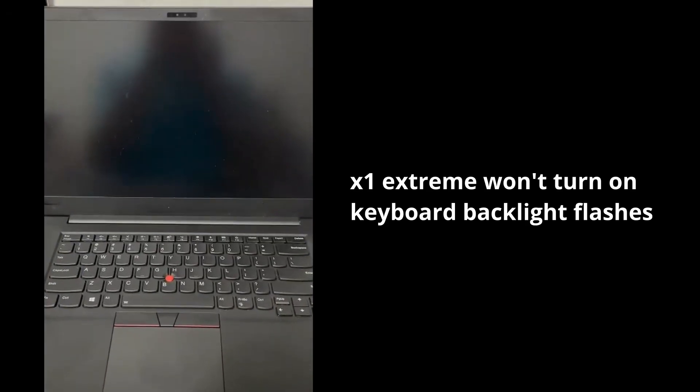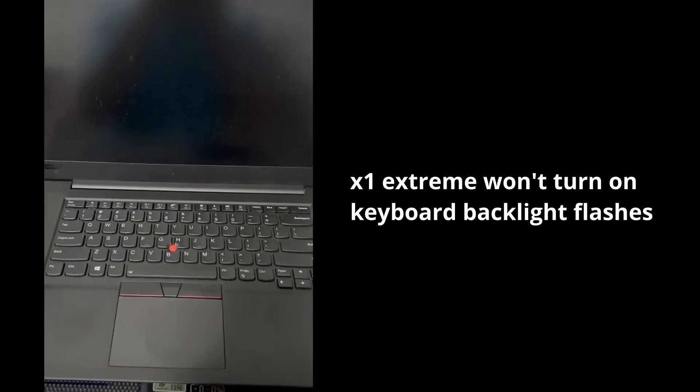Hello, if your X1 Extreme won't turn on and the keyboard backlight just flashes every 2 or 3 seconds as shown in the video, this video will be helpful to you. To permanently solve the problem, you need to replace your CMOS battery.